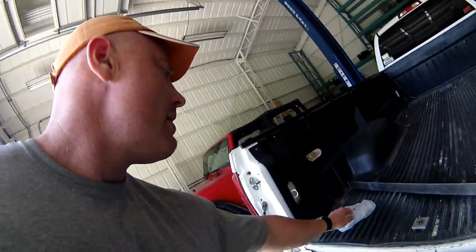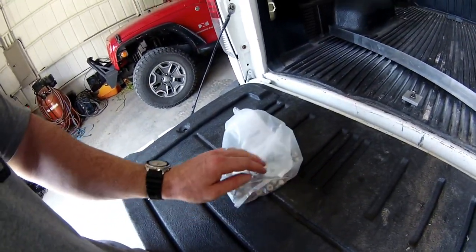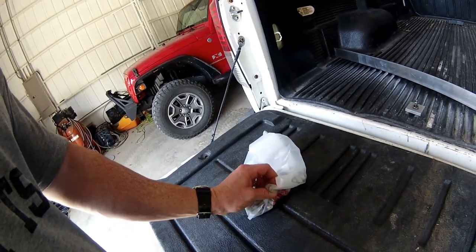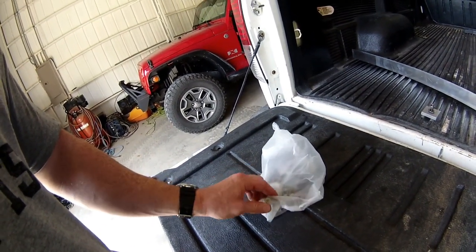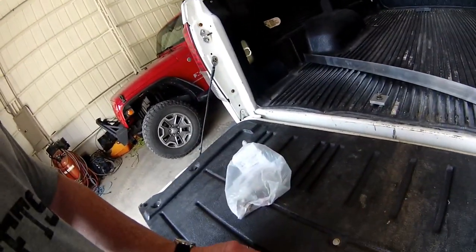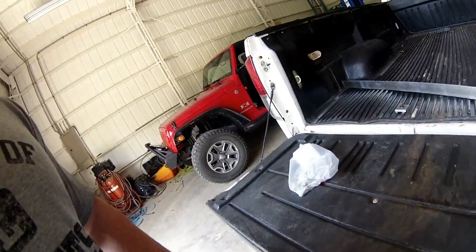I went out and got hardware — some bolts, nuts, washers, things like that. I also got some of these called socket caps, where they use an allen wrench. I didn't want to use standard or metric type sizes because that might be too easy for somebody to come along with an adjustable wrench and start undoing them.